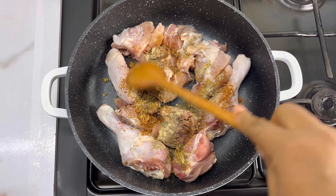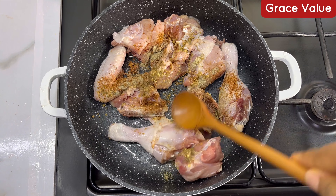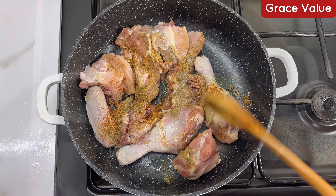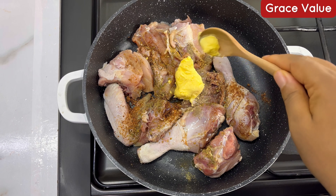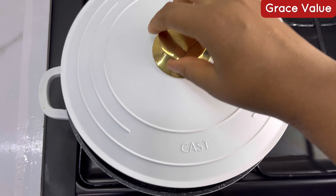I'm just going to make sure that I stir these all together. If you have time you can proceed to marinate, but if you don't have time like me and just want something quick, don't worry — it's going to turn out tasty. Add about a tablespoon of butter and just cover the pot.